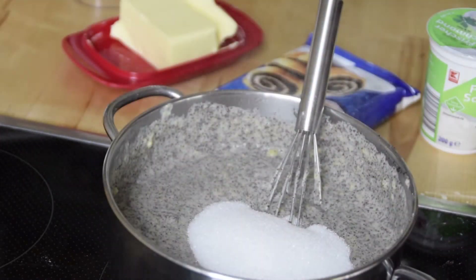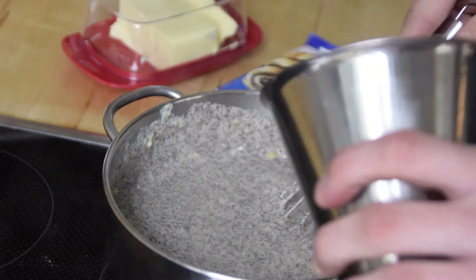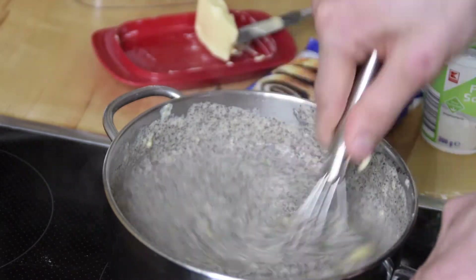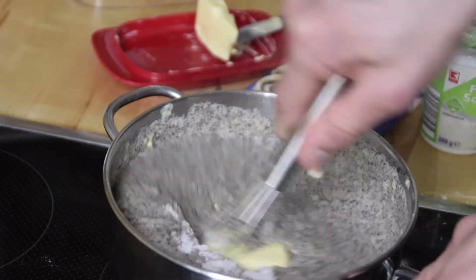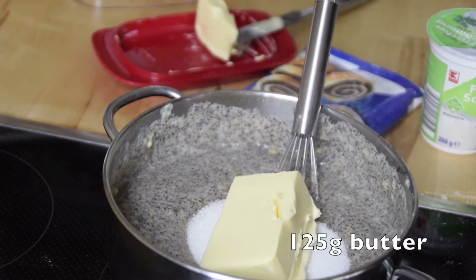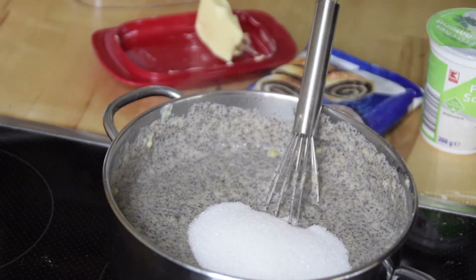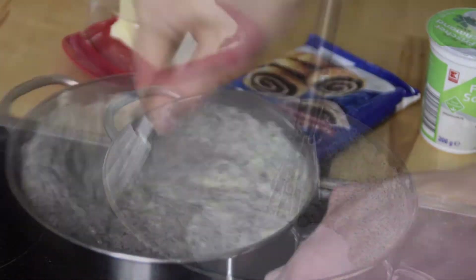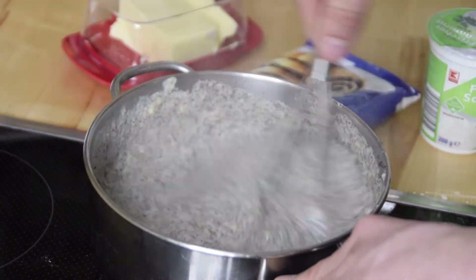After you cook the pudding, pour the poppy seeds into the pudding. After you stir it, add 125 grams of sugar and 125 grams of butter and mix it together. Now the filling is done.